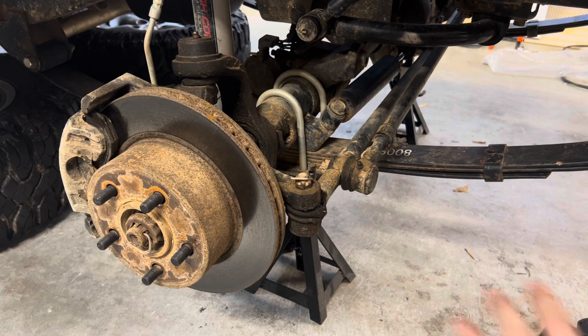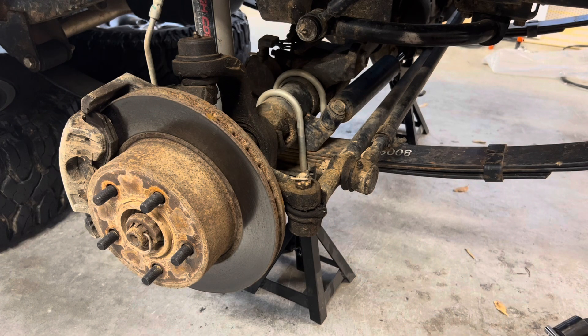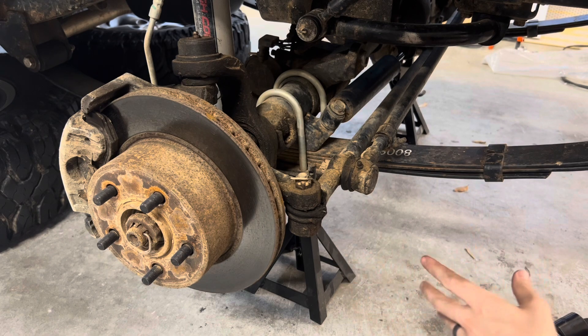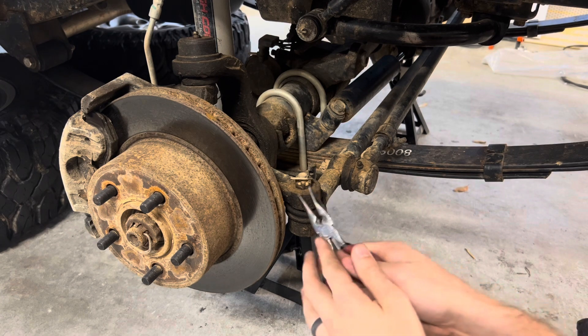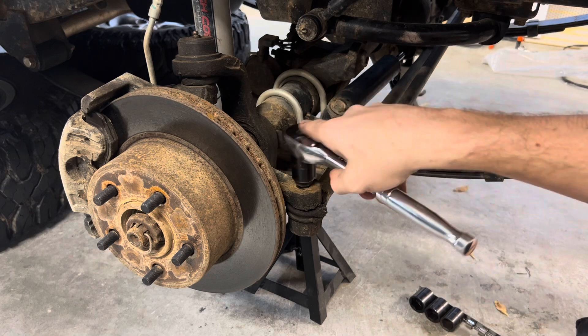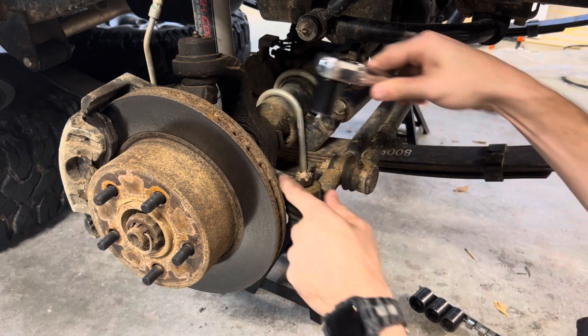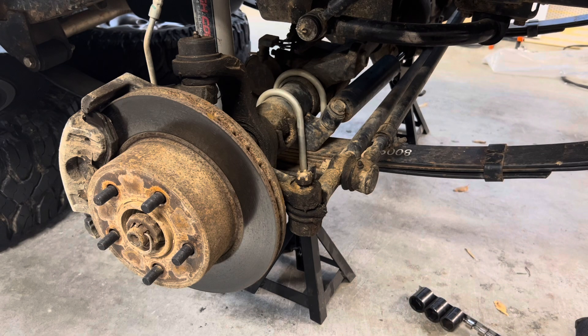What I'm going to try to do is remove everything from the knuckles up with the pitman arm and take it out as one piece, so I can reassemble it on the workbench and get everything close measurement-wise. That way when I'm trying to dial in the alignment I won't have as much adjustment to make. I've also had most of these components loosened before, so this might go a little easier than it would for some people - it's not 30 years of not being removed.